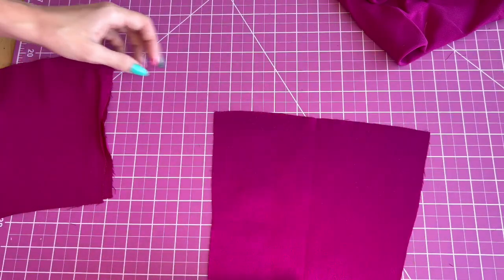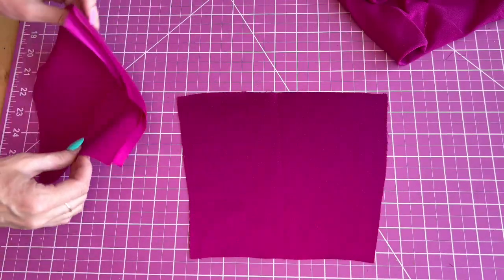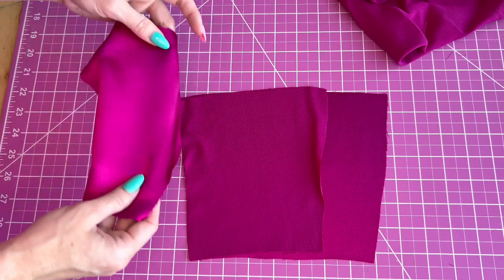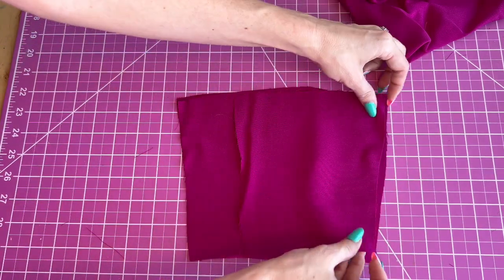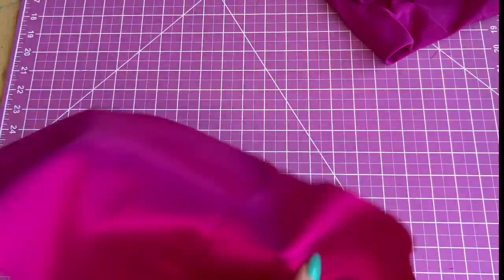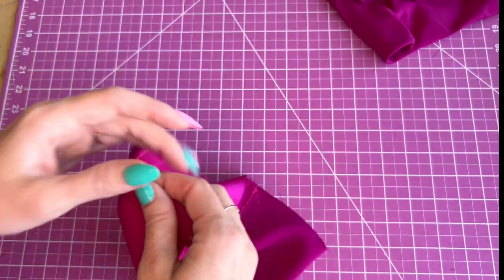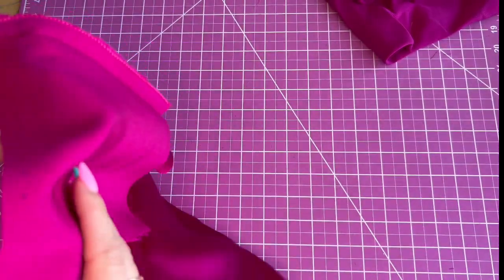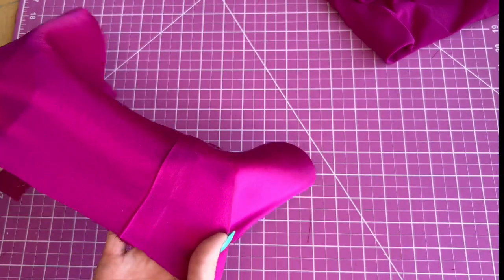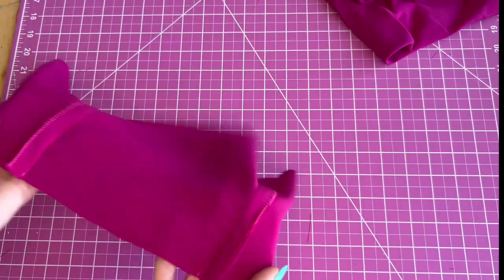Now we're going to sew the bodice back: we're going to take the bodice back piece and the bodice side back and sew them together. I've sewed the back bodice — don't forget to finish your seams. I used a zigzag stitch because I don't have pink serger thread and thought it would look prettier with this silk to match. So I pressed the seams towards the sides rather than open since I finished them.